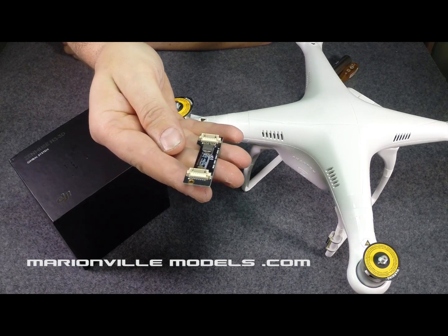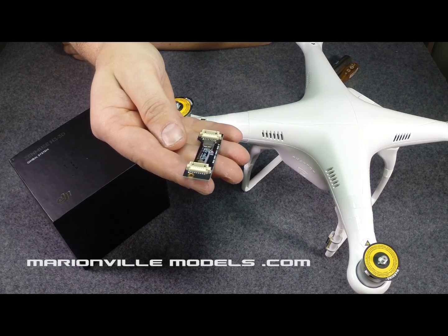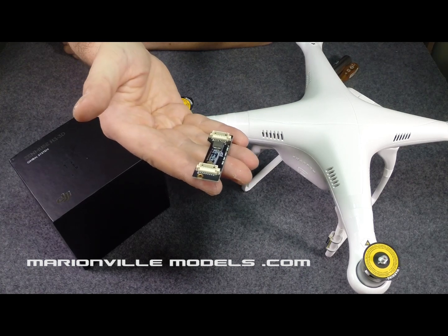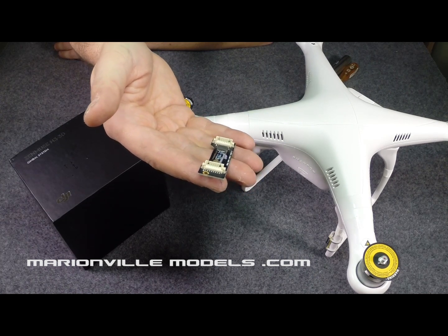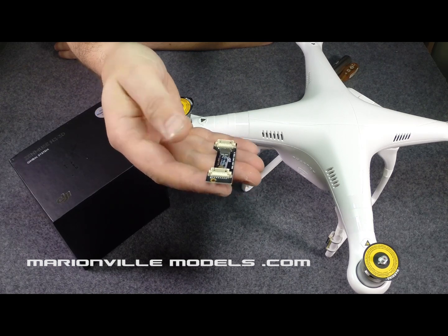In my other video, I fit this in as per the instructions at the time. DJI have since amended the placement. Although the original location is still completely valid and actually easier to install, in this video I'm going to show you where they now recommend putting it. It's a little bit more work because you've got to re-route the Zemu's gimbal cable.